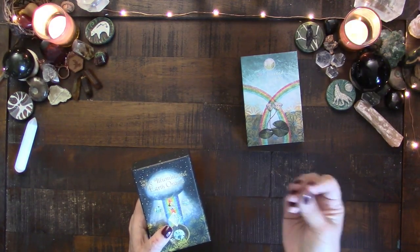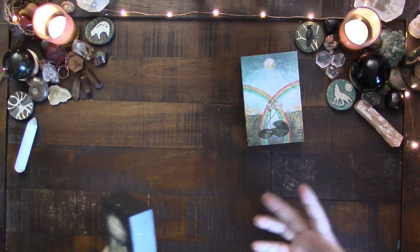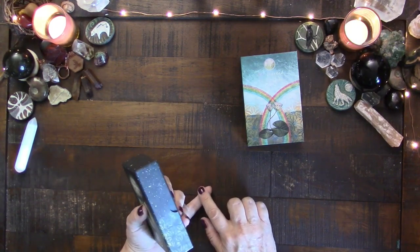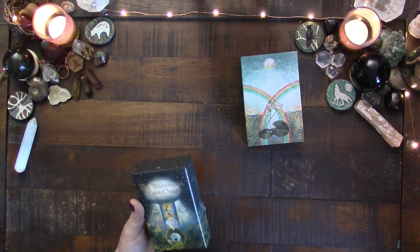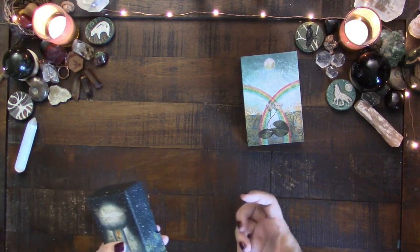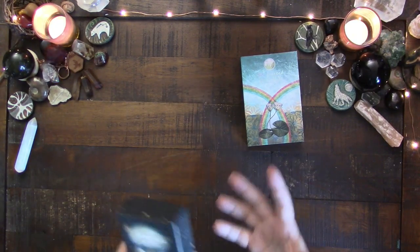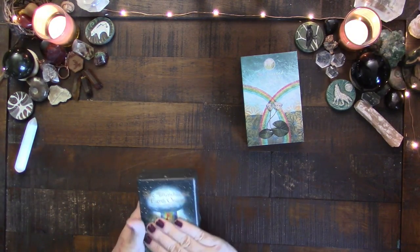Take into account that I do a lot of earthy, animistic, shamanistic style decks, especially in my private practice. My ancestor reading is one of my most popular readings, especially in this last year, and I use this deck in that reading. I also use this in my web reading, which is very earthy, associated with the Weaver's Oracle. So it's used in both of those readings and I do those readings a lot, so it has definitely gotten a lot of use.